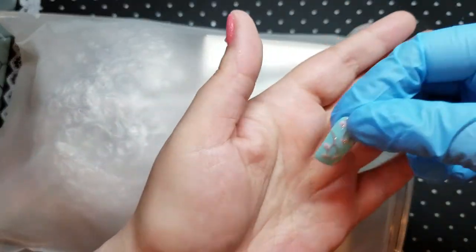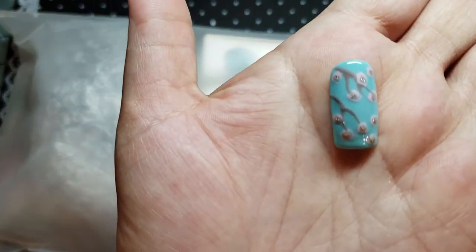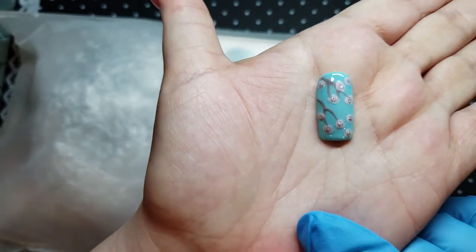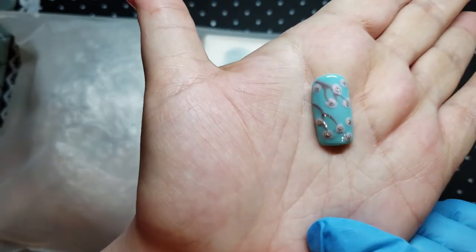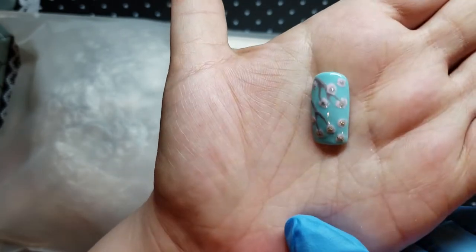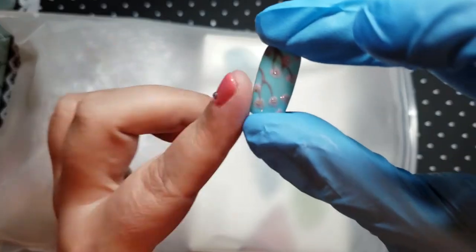And this is the design that I did with them — little cherry blossoms, or just flowers in general. So cute. That color is awesome.